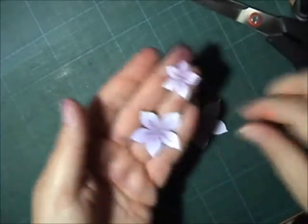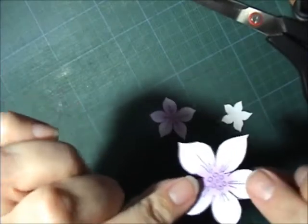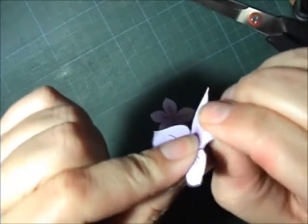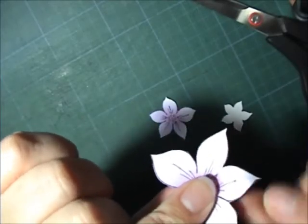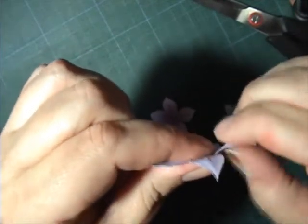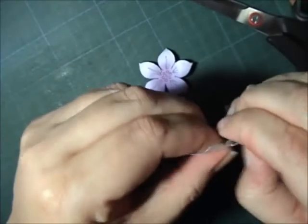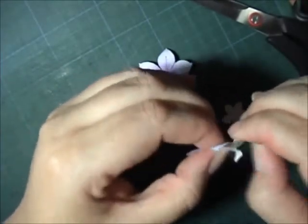Okay, so all three of the flowers are cut out. Now it's time to raise them a little bit — with your nail you're just going to go over the petals so they curl up a little bit. You do that just with your thumbnail, going over all the petals and all the flowers.